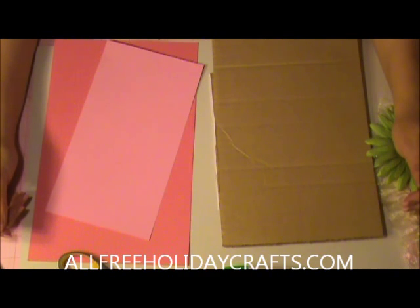Hi everyone, it's Cardina again with another video from my friends at AllFreeHolidayCrafts.com. Today we're going to be making a super cute Easter wall hanging.